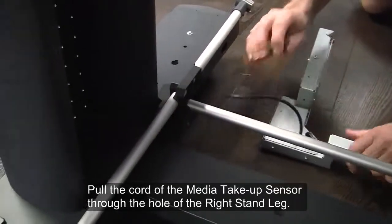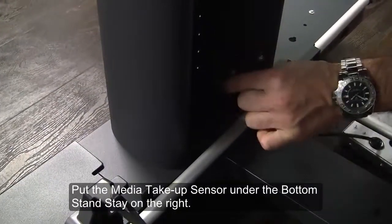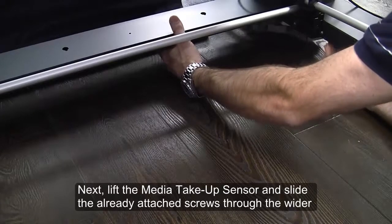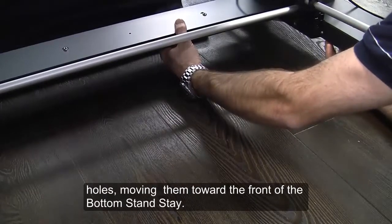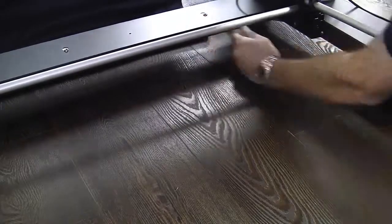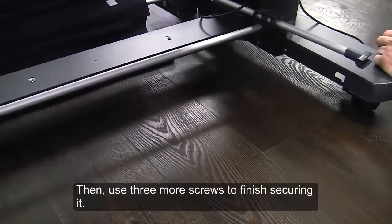Pull the cord of the media take-up sensor through the hole of the right stand's leg. Put the media take-up sensor under the bottom stand stay on the right. Next, lift the media take-up sensor and slide the already attached screws through the wider holes, moving them toward the front of the bottom stand stay. Tighten the three screws to mount the media take-up sensor to the bottom stand stay. Then use three more screws to finish securing it.